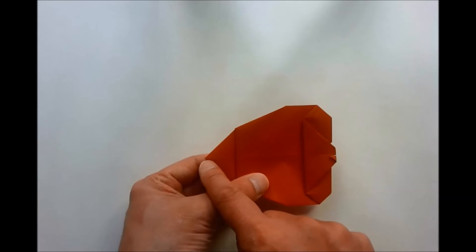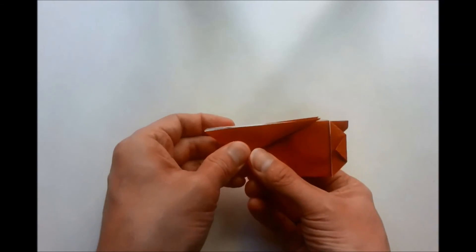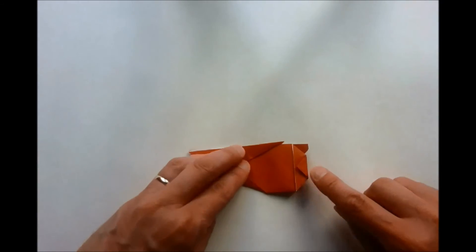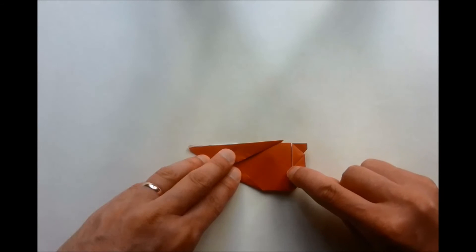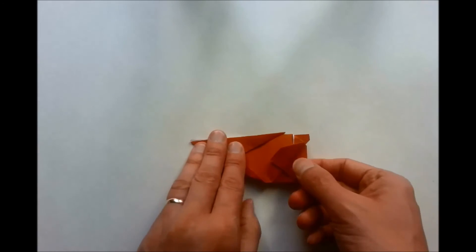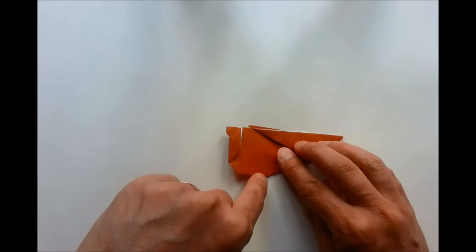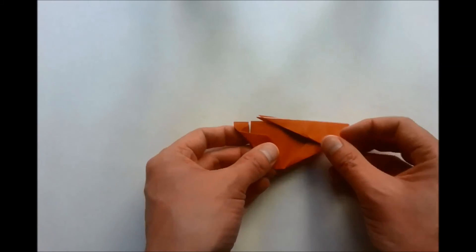We're now going to do a valley fold from this center line here. We're now going to do another valley fold where we see this diagonal line which is the tail. Imagine a diagonal line which runs from there all the way down to here — we're going to fold this flap up. We're going to turn our model over and do exactly the same to the other side, then turn our model back over.